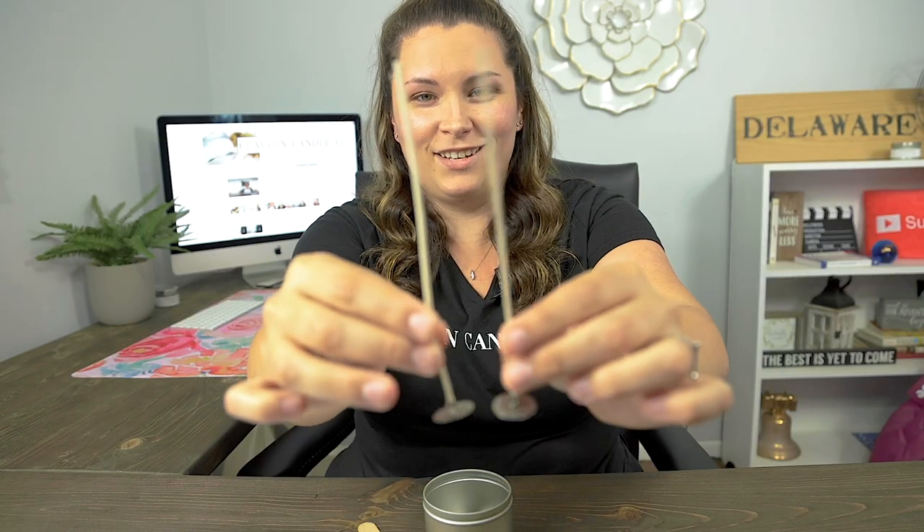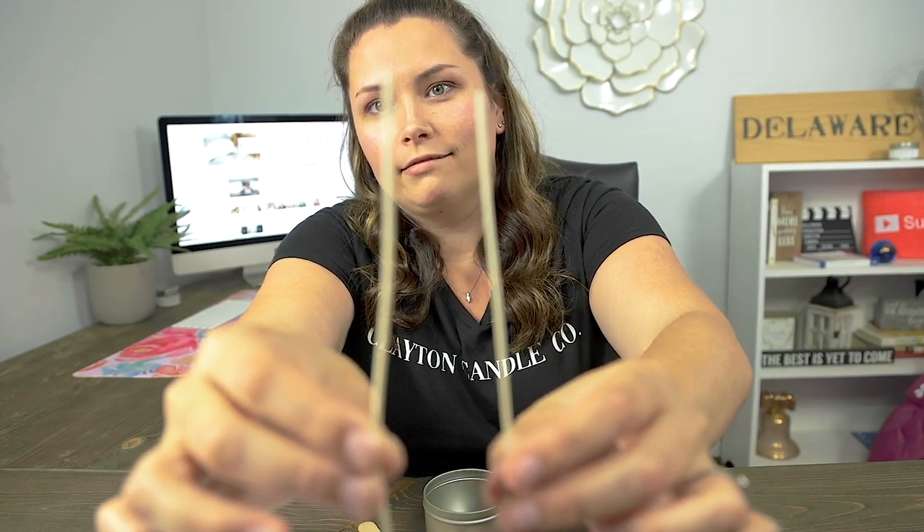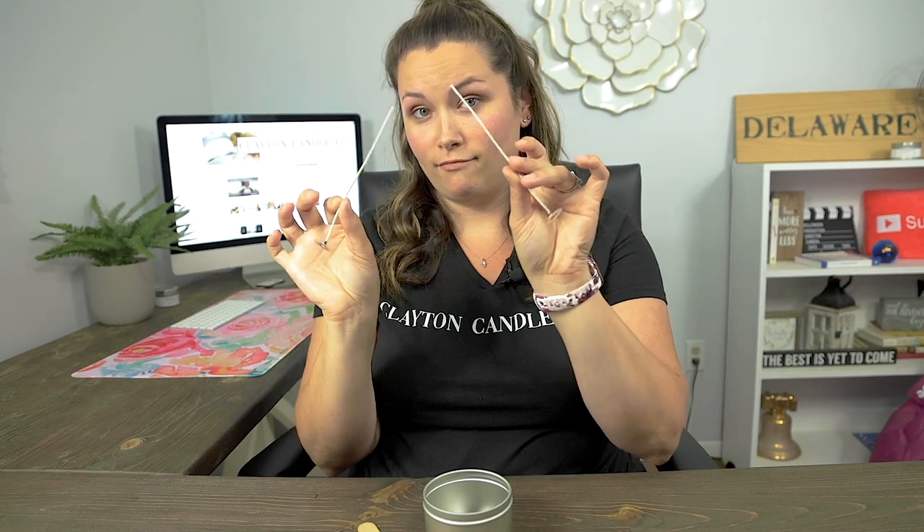The second way a wick is measured is by the gauge, meaning how thick the wick is. For example, ECO 10 — 'ECO' is the series and '10' is the gauge, meaning the number of threads braided together. So for example, this is a 6 gauge and this is an 18 gauge — the bigger the number, the thicker the wick. So for ECO 10, CD 10, or CD 18, the first part is the series — ECO, CD, HTP — and the second part is the gauge indicating how thick it is.